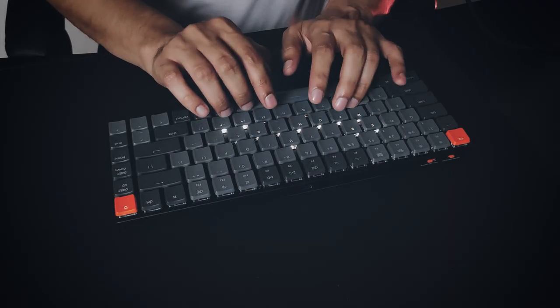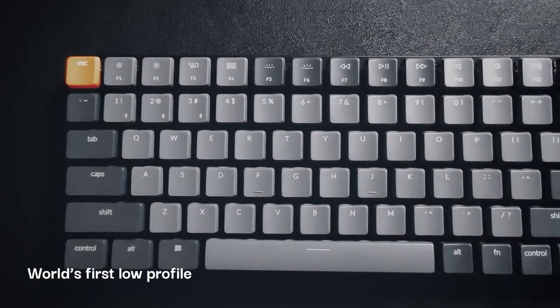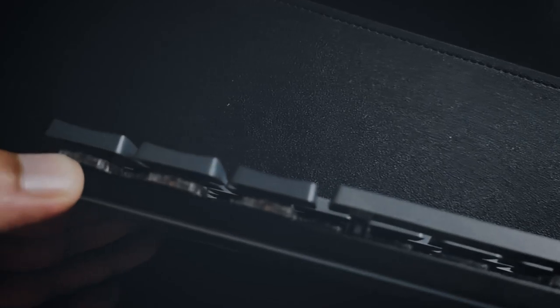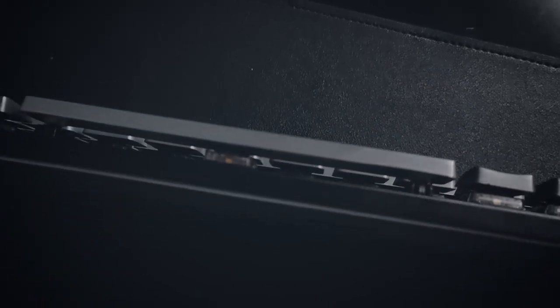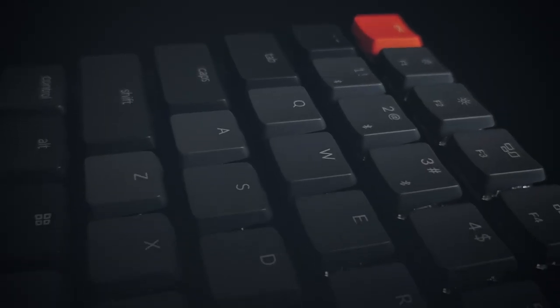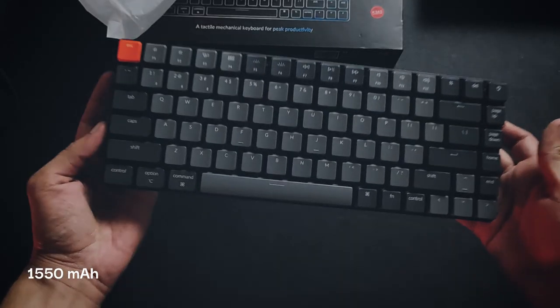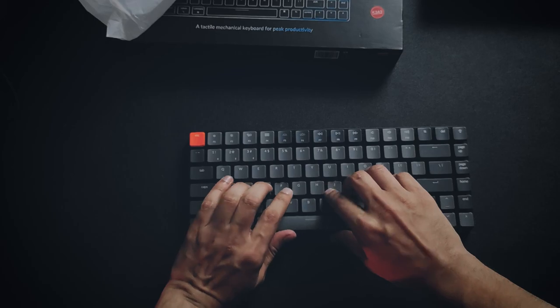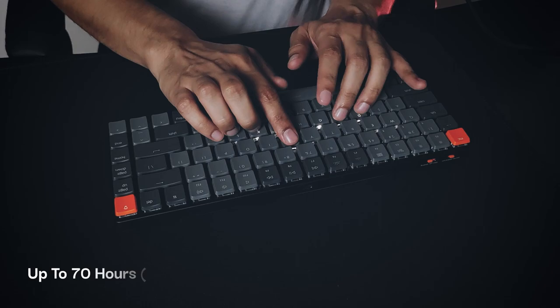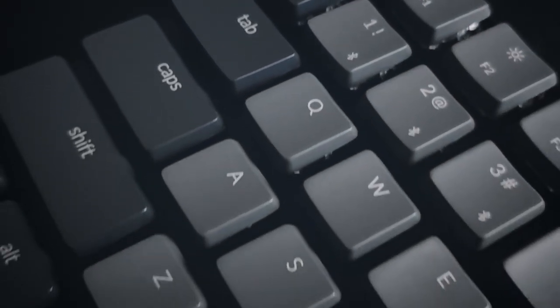This is the Keychron K3 ultra slim mechanical keyboard, known as the world's first low profile sleek wireless mechanical keyboard, which can be used with Mac and PC. It has a minimal look with a 75% layout and 84 keys. Its battery life is 1550 mAh, which can be used up to 34 hours with lowest brightness and up to 70 hours with backlit off, as claimed by the company.